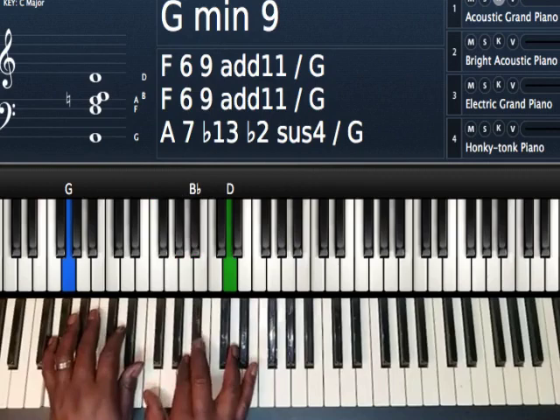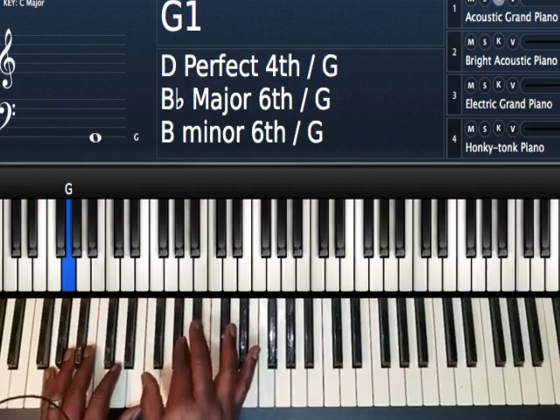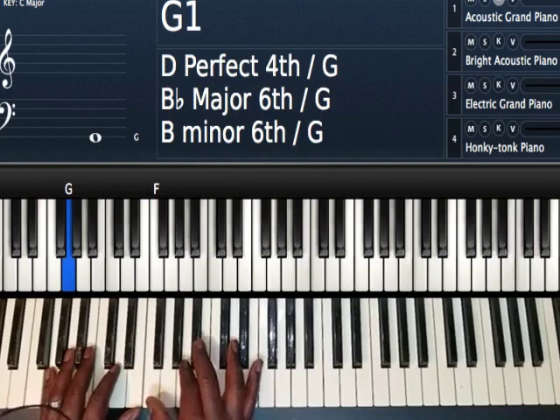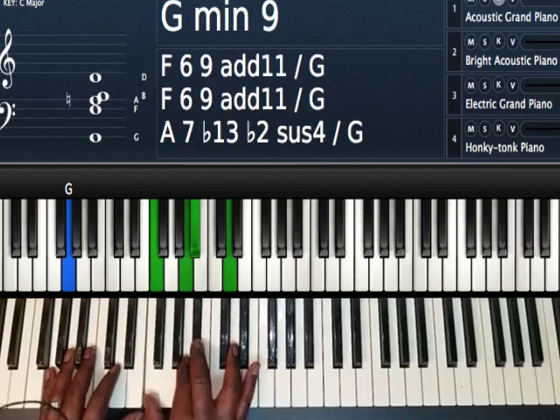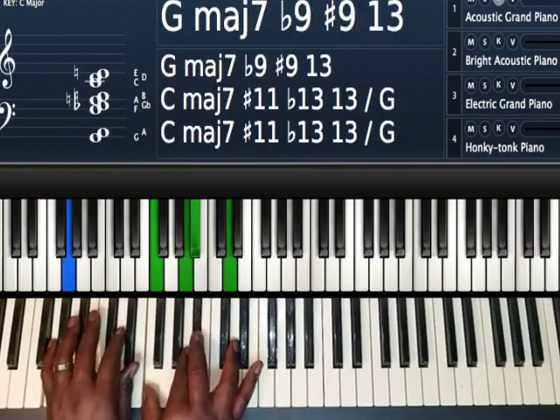Then you're going to go to a G minor seven chord, which is acting as a five chord — you're going to play a five minor chord here. Left hand, G. Right hand, I'm playing a rootless G minor seven chord, or a B flat major seven second inversion. So I have F, A, B flat, and D with G in my left hand. So we have A minor, down a half step to A flat and G flat, which takes us to our G minor nine.